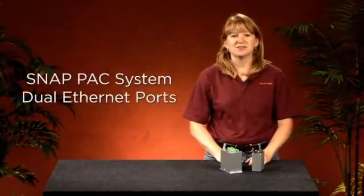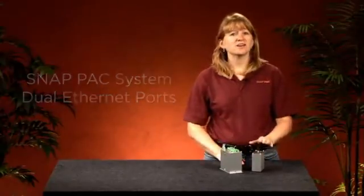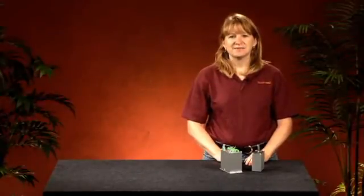Hi, Alexi here. SnapPak controllers and SnapPak I.O. brains each have two Ethernet network interfaces. But the dual Ethernet on controllers are different from those on I.O. brains, and they're used for different purposes. In this Opto Minute, I'll explain.